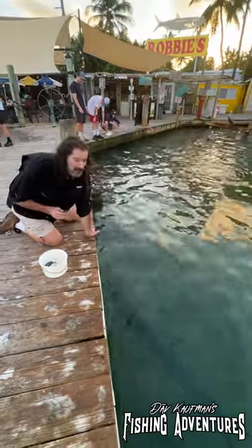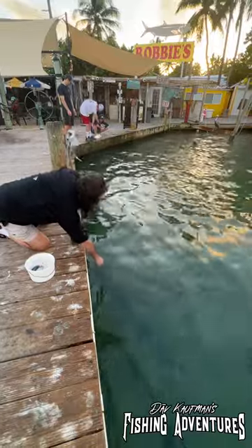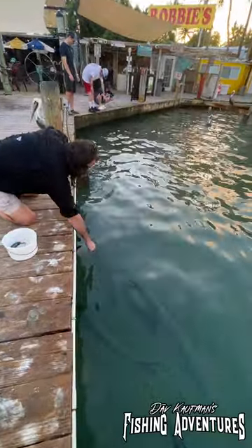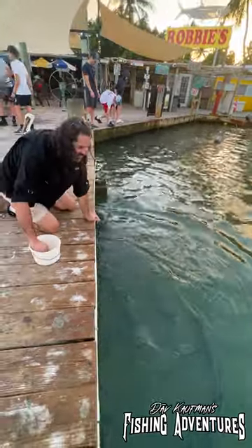Alright guys, so this is how to catch a huge tarpon without a rod and reel. Look at the size of this guy right here. Come on, come on! Oh! That was pretty anti-climactic.